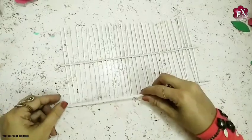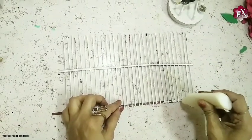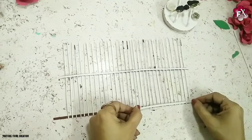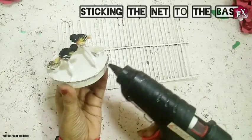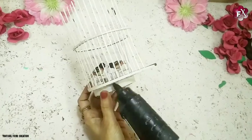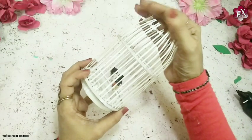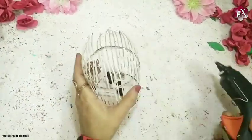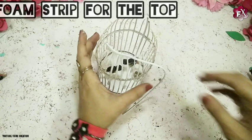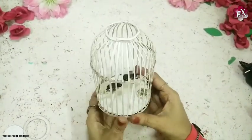For the bottom I'll take a foam sheet stripe and stick it. Once secured, I'll stick another part on the back side. After that's done I'll stick it with the base — it will look really beautiful. I'll bend the top with my hands a little bit, then stick another card paper stripe on top, or you can also use a foam sheet stripe. Make sure you do it carefully — half of it is already done.